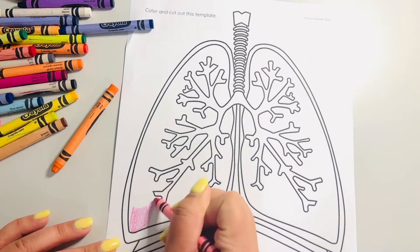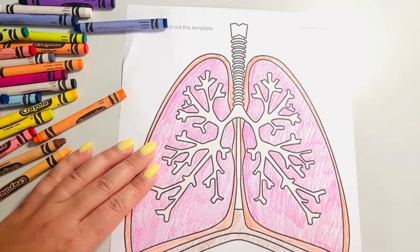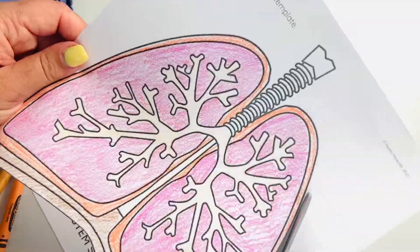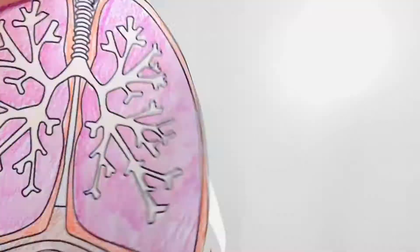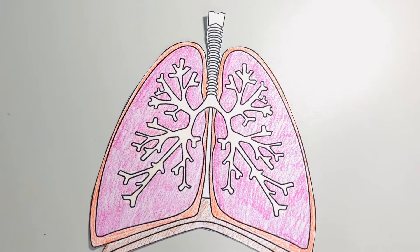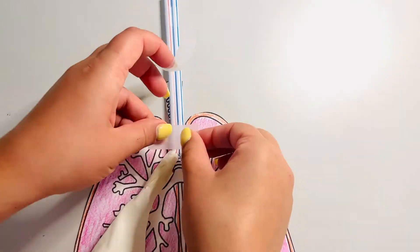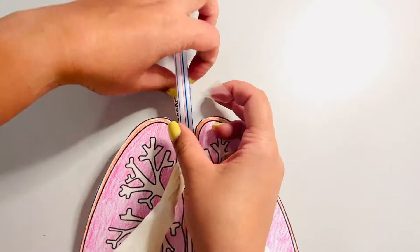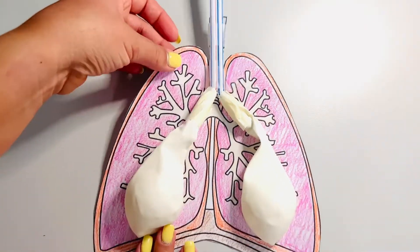Color and cut out the human lungs template. Tape the long part of the straws onto the lungs template where the trachea is. Leave enough room at the top so you can blow into the straws. The balloons will line up with the lobes of the template.